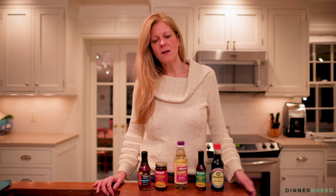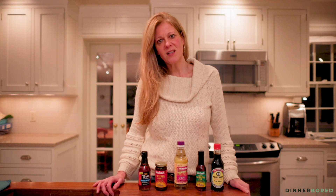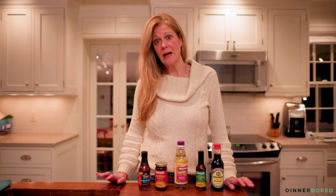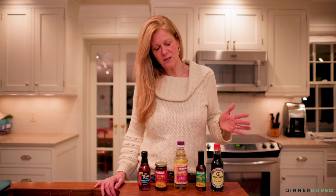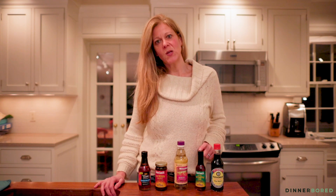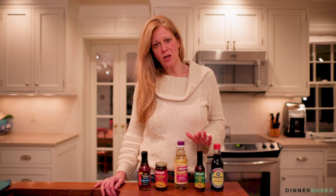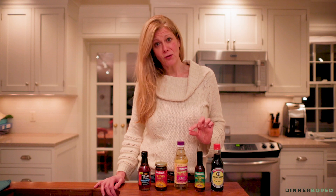Soy sauce is used for marinades, it's used for vegetables, it's used for rice dishes. You have probably used this in your cooking if you cook at all, so soy sauce of course is number one. Number two is sesame oil.